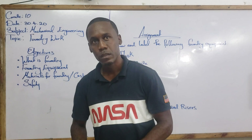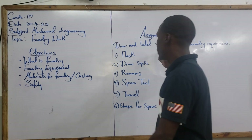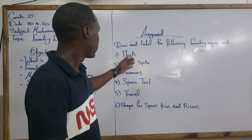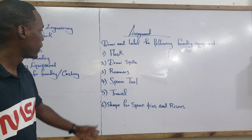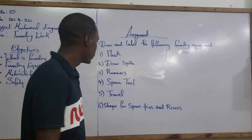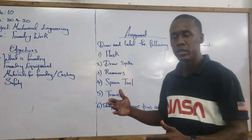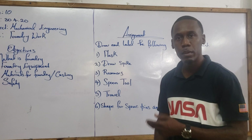There are other foundry equipment required of you in an assignment that you will see on the board. You will draw and label each of these foundry equipment from either a textbook or wherever you can find a clear diagram. The flask is a box where the prepared mold is formed and where the molten metal will be poured.